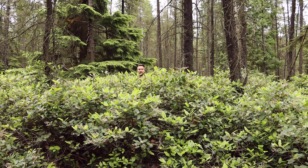Hi everyone! Welcome back to Interviews with Plants. I'm Alex and today we're talking to Salal, Gaultheria shallon.